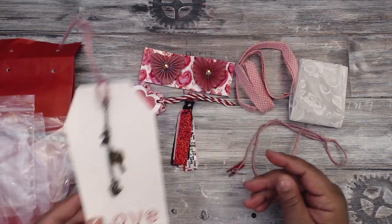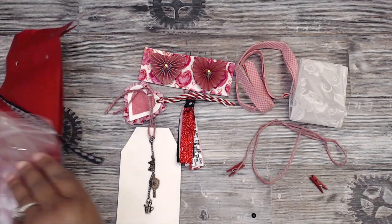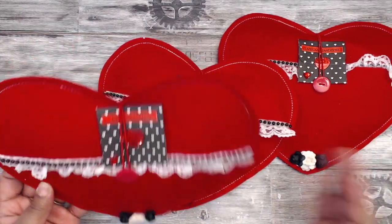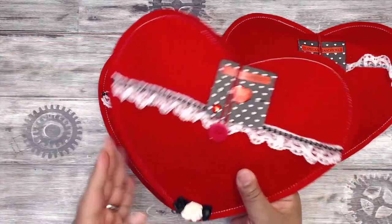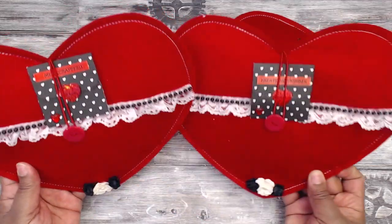Thank you so much Tammy! You guys can find her at Tam's Crafts and More. Next up is Gloria, who is GG Scrapping. She has put her swap in these really cute felt hearts — so cute and tucked in so neatly. It's adorable.